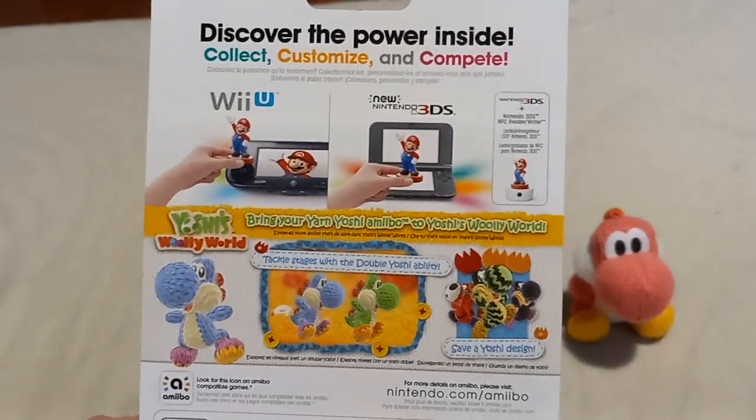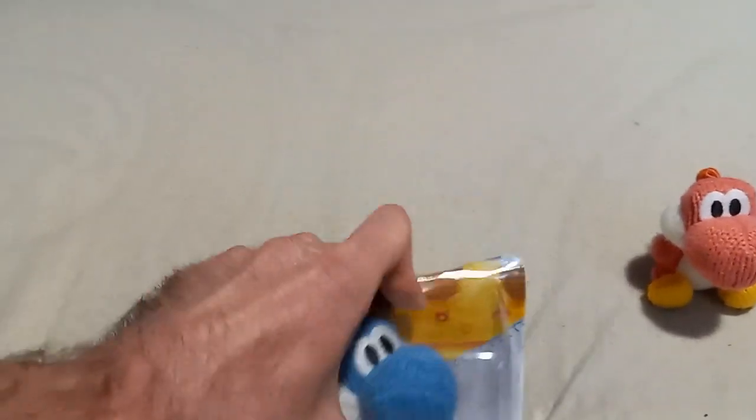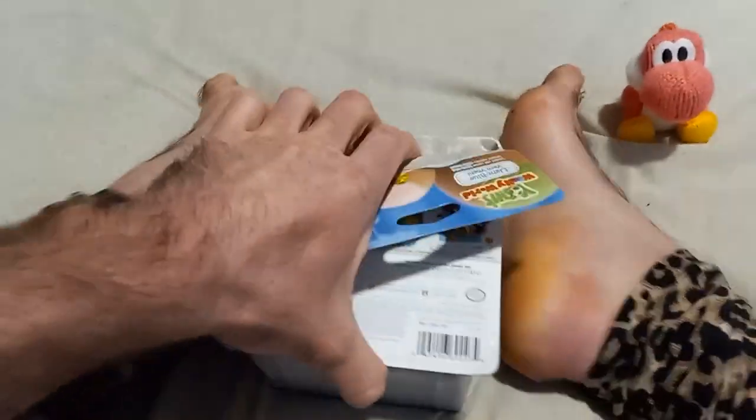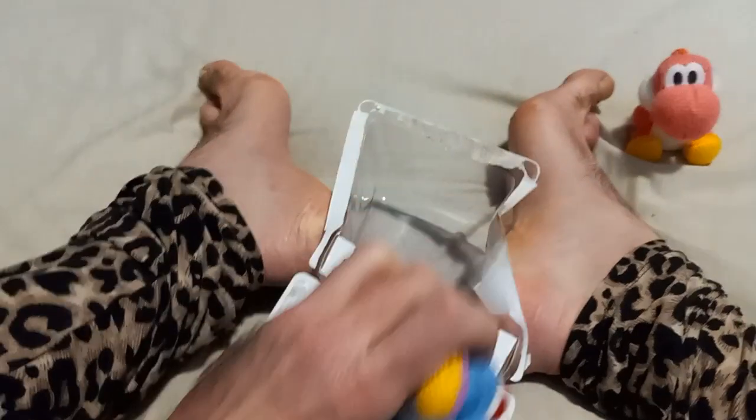And here is the back. We are going to unbox this Yoshi Amiibo, which will be hard. It's harder to unbox this because the box is sturdy, and there is tape on it.